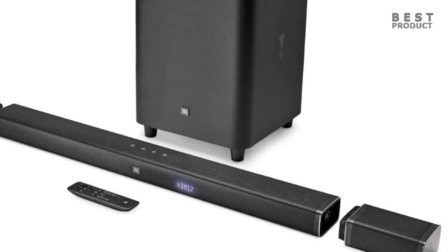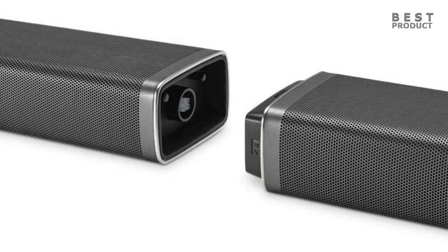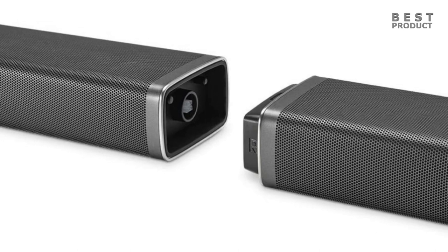The soundbar features two detachable battery-powered wireless surround speakers with 10 hours of playtime. They get fully charged in less than three hours.